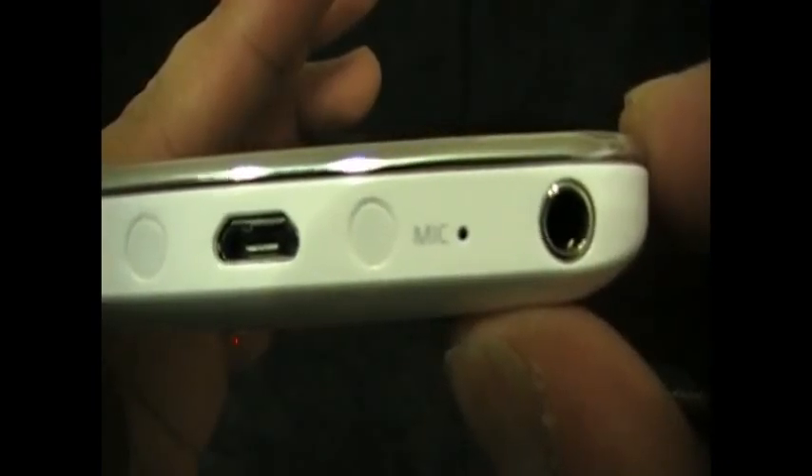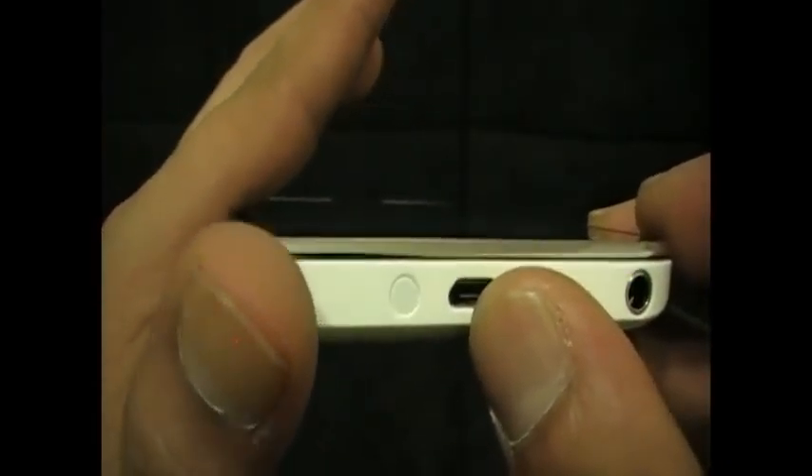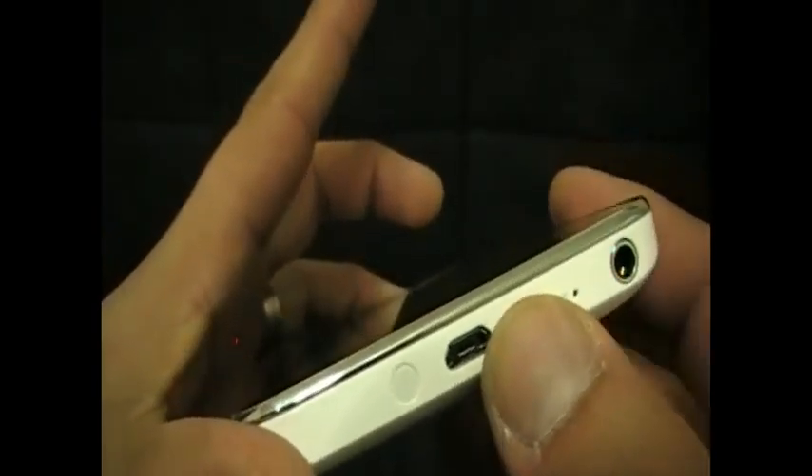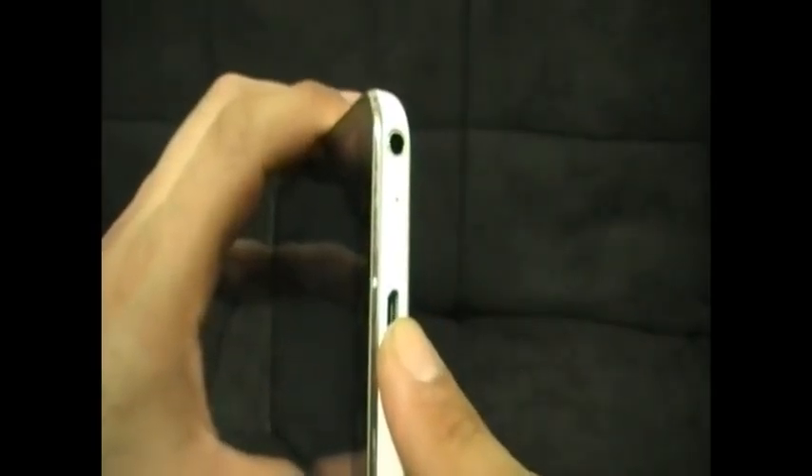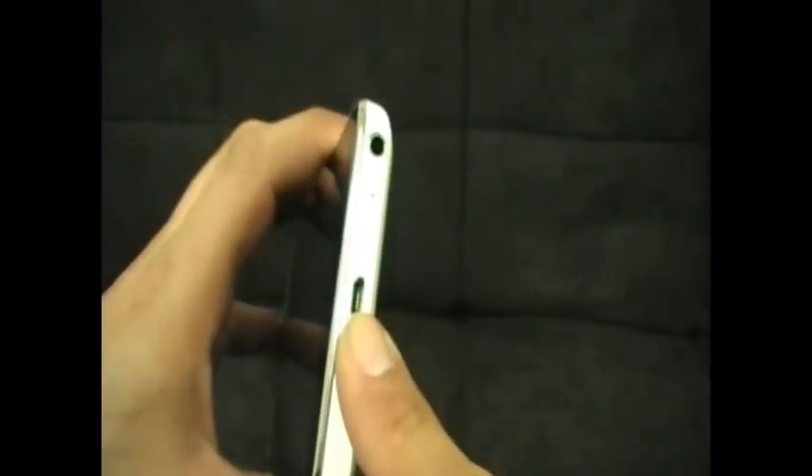It does come with some headphones — I'm not going to show you those, they're just standard headphones. Here's the headphone jack, here's a microphone input, and here's your cord to connect it to your computer just like a flash drive. You don't need iTunes or any special program to access this device — you can just drag and drop, it's real simple. The only downside is that since this device isn't HD capable, it doesn't have an HD output.